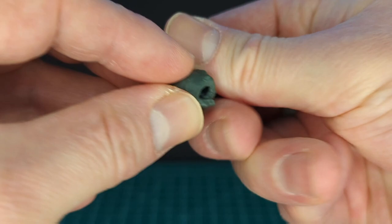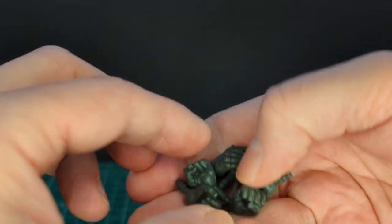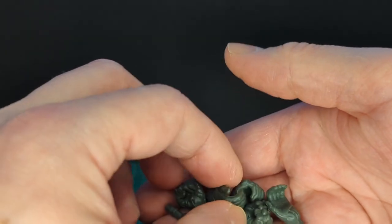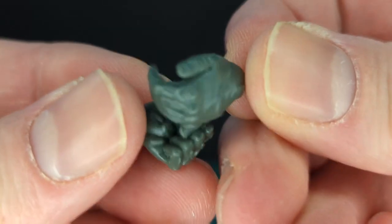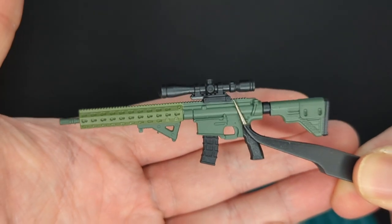With all Action Force figures they come with a bunch of hands: two holding hands, two fisted hands, two cup hands, and default trigger fingers on the action figure itself, all done in this awesome OD green. Let's go ahead and take a look at the weapon.